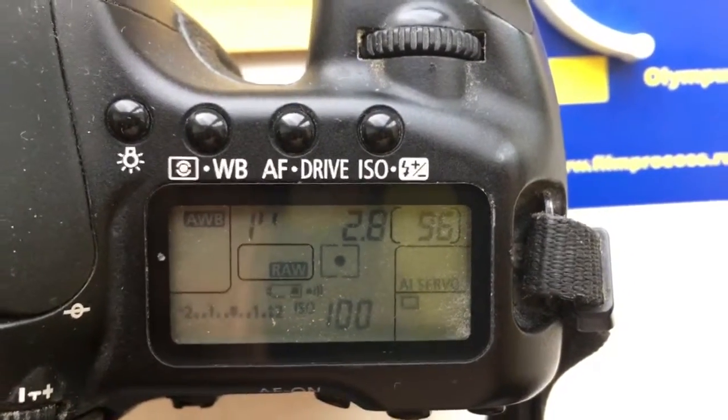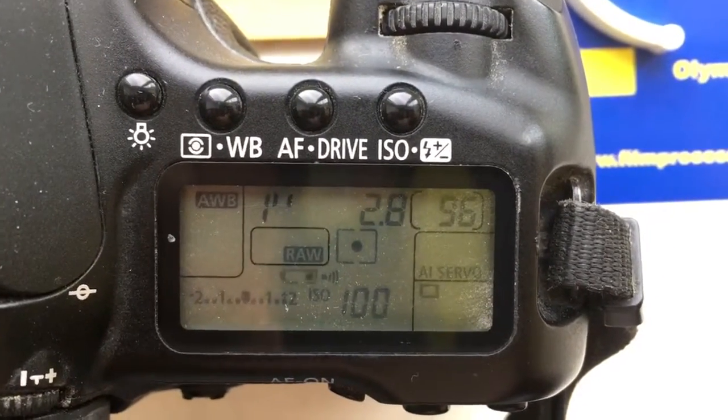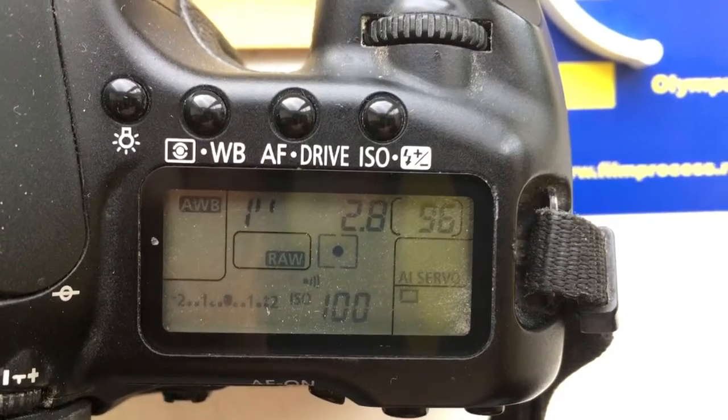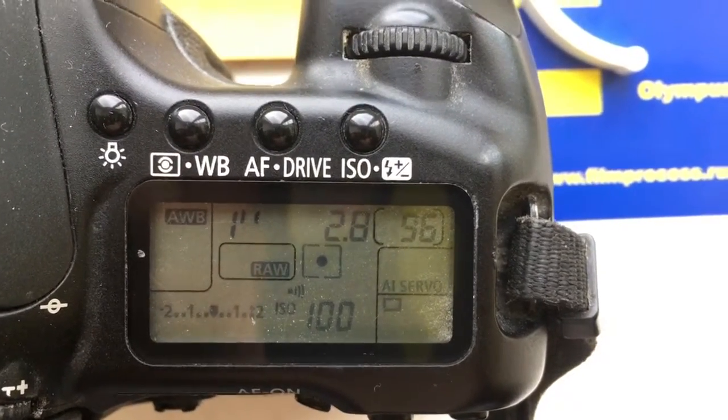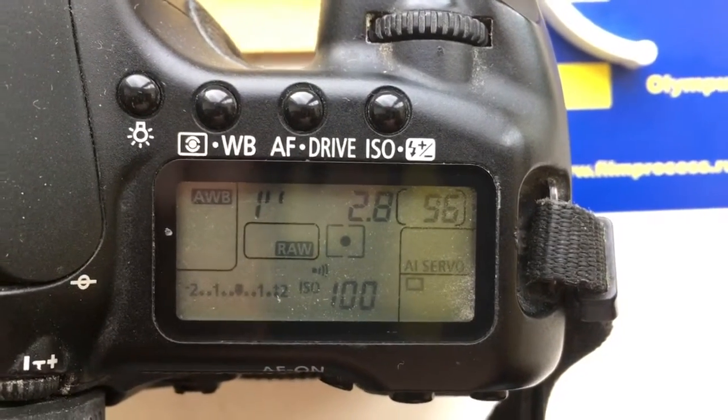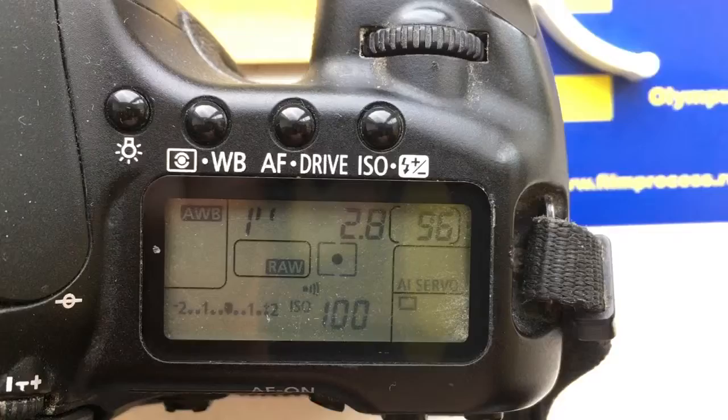Ciao Valentino! This video is about your chip. The pre-programmed focal length is 43mm and aperture 2.8. The delay time to enter programming mode is one second.